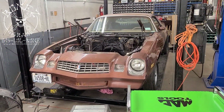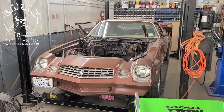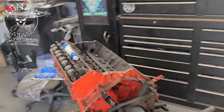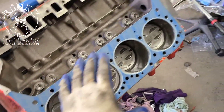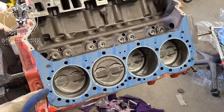Hey everybody, Bones here — Bones Garage — bringing you the update on what's going on at the garage. So the 1979 Camaro: we have the motor ready and going back together again. Everything's been cleaned up, everything's been set up, everything is real nice. We cleaned all in the valley, we cleaned out all the cylinders — I showed you that in the last video.